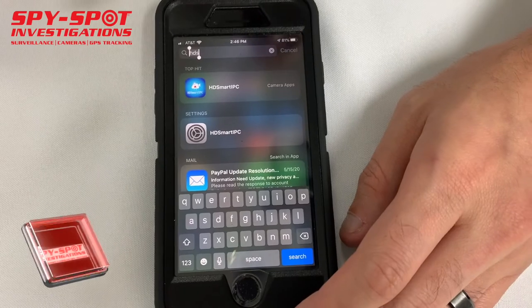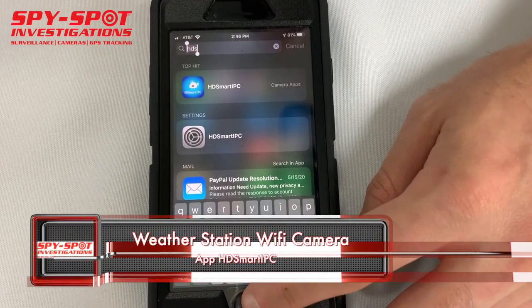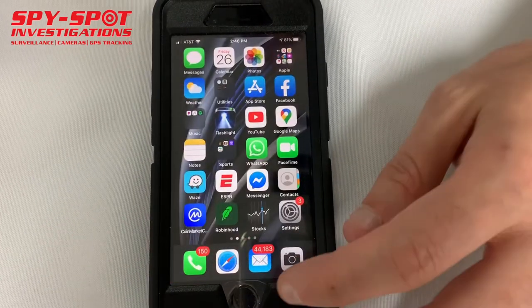It uses a free application called HD Smart IPC. It can be downloaded in the Android Google Play Store or the iPhone App Store.